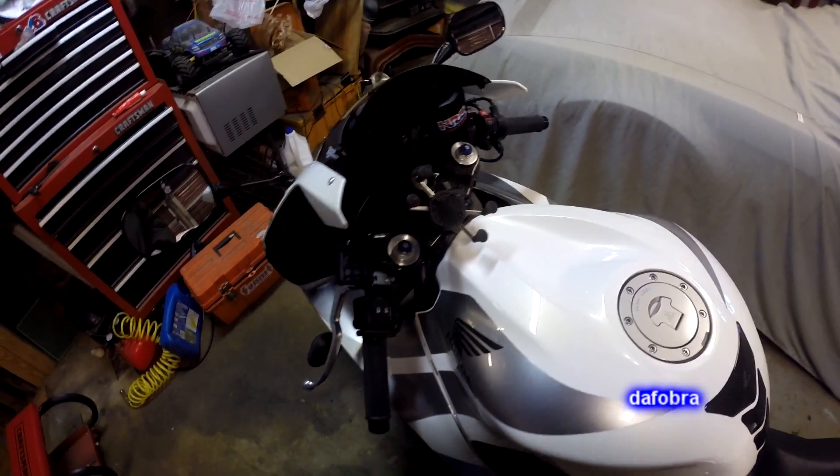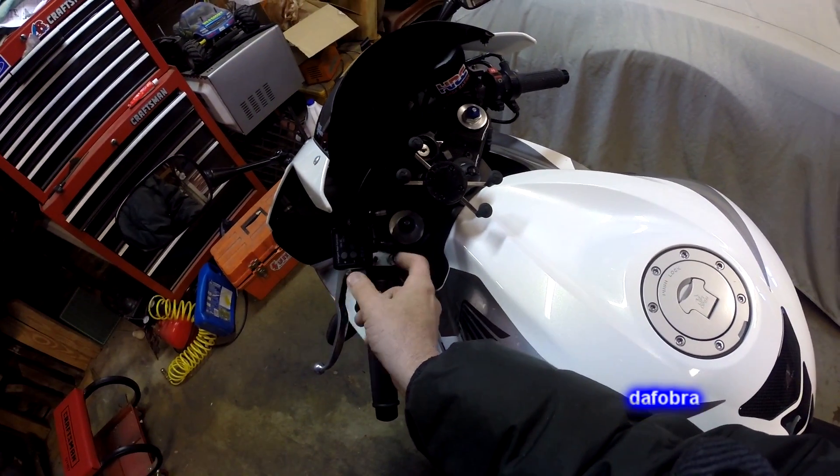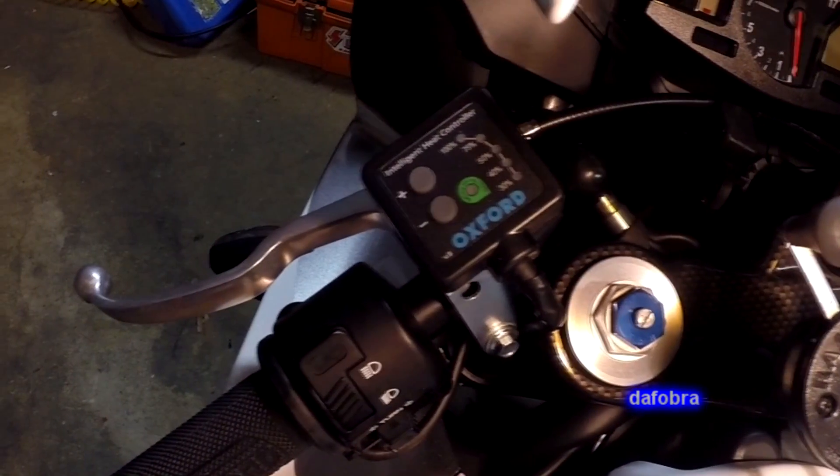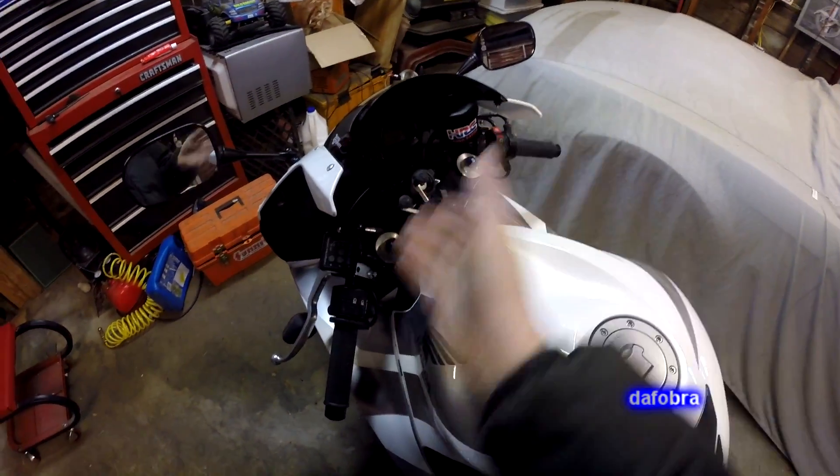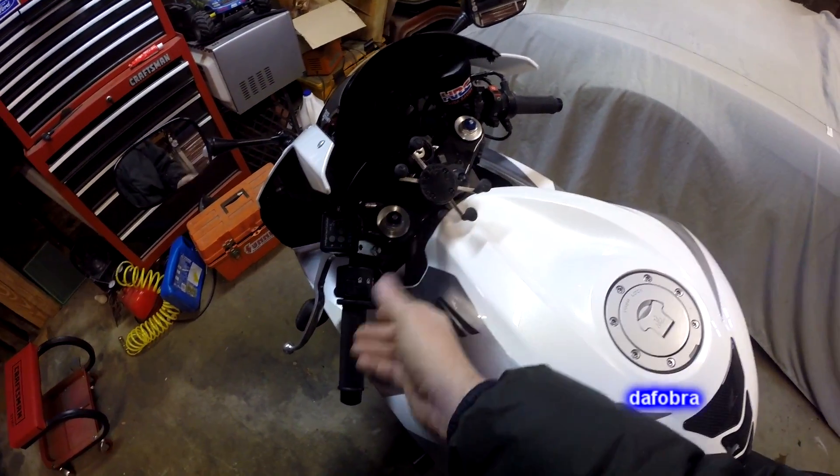The only negative thing I have to say about it is this bracket. I really wish it was black anodized or powder-coated to match my bike better — it only comes in silver. It's not the end of the road though; I do have some silver on the bike so it kind of matches, but it would have been nice the other way.